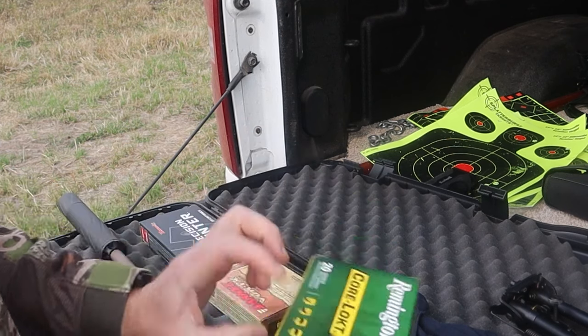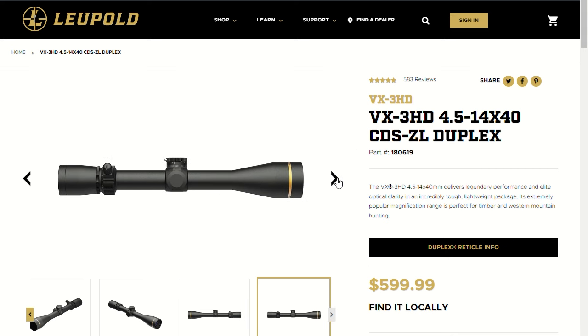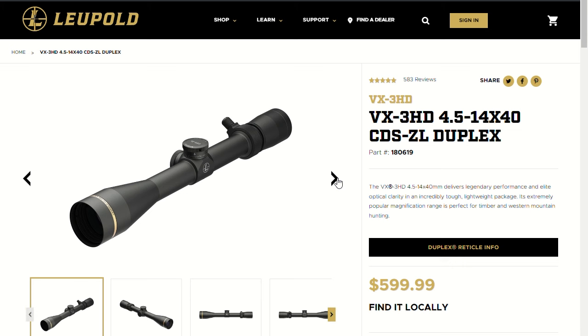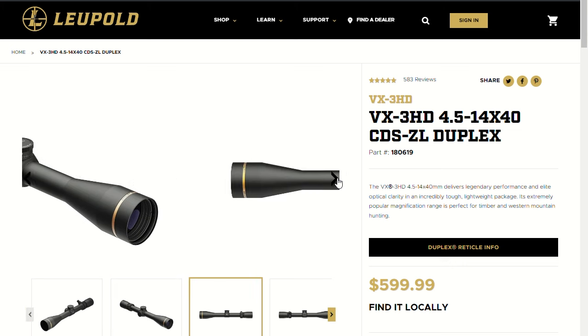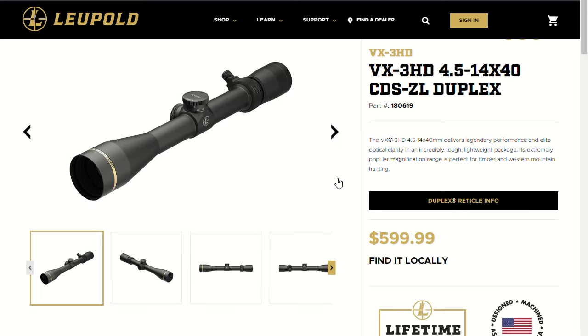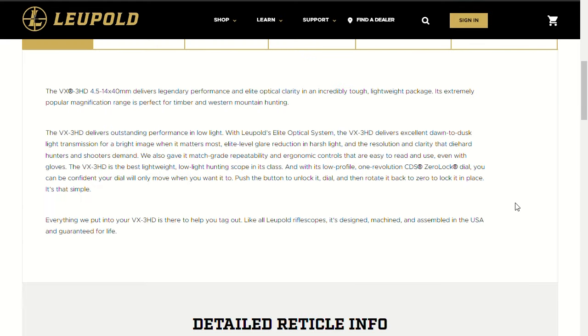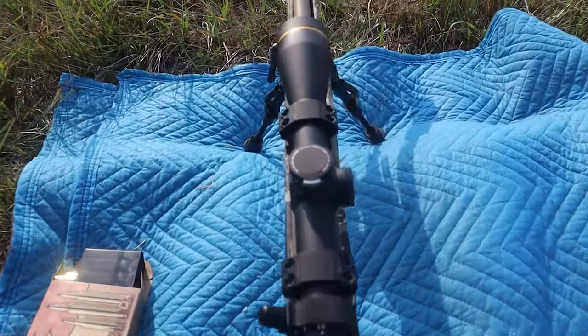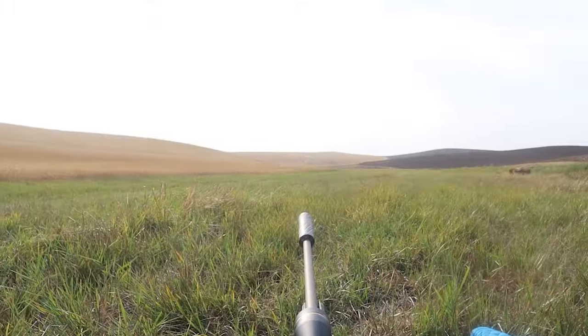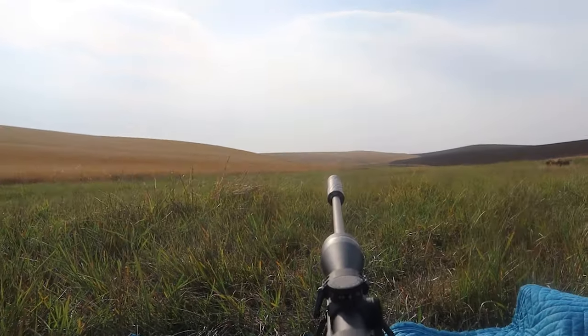Equally as important to the rifle is the optics you put on it. The Leupold VX 3HD 4.5-14x40 is the scope on here, and I chose it for multiple reasons: it's assembled in the USA, has a great warranty, and has been around a long time. I like that it's lightweight, and I could get a custom engraved turret — I send Leupold my bullet drop data for the elevation I'll be hunting at and the load I'm using, and they custom engrave the turret. So instead of calculating MOA, if my rangefinder says 500 yards, I spin the dial to 500 and know I'm going to be hitting.